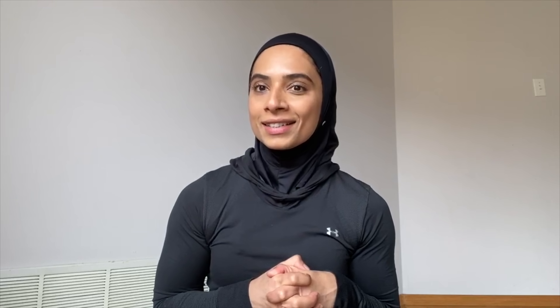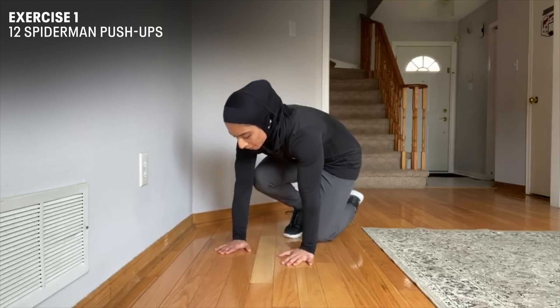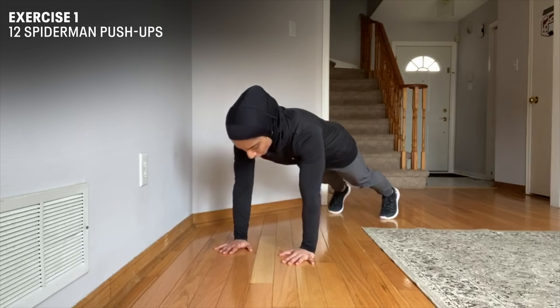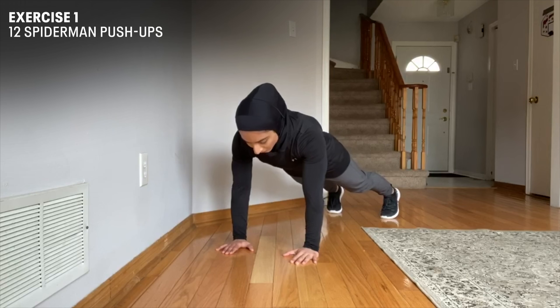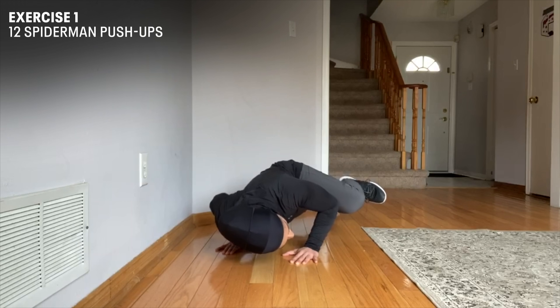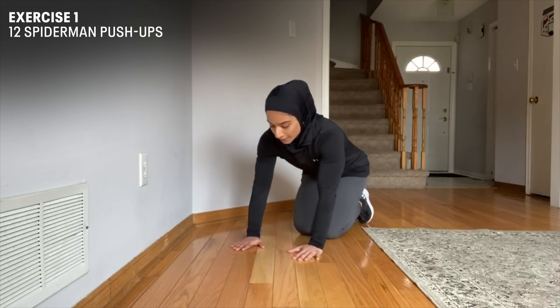Our first move is Spider-Man push-up, and this is how you do it. You're going to start off in a plank position, hands under your shoulders, your back is aligned with your hips, keep your core tight all the time, and as you go down, you're going to bring your knee to your elbow and exhale. And now I'm going to show you guys a modified version for Spider-Man push-up.